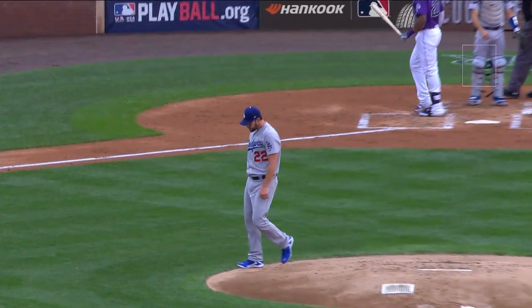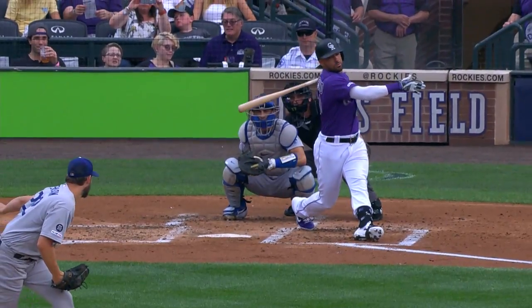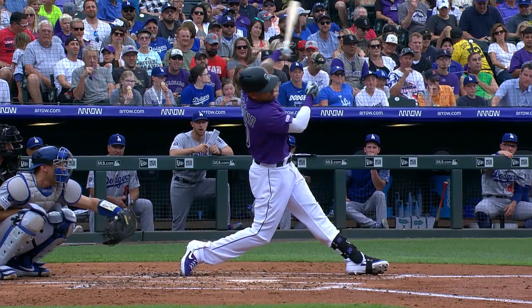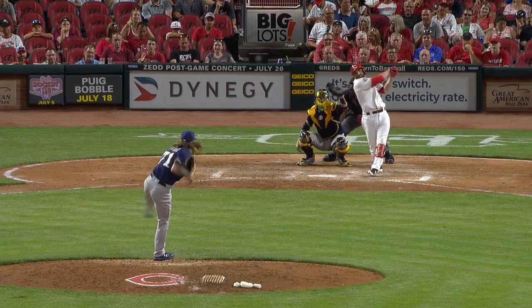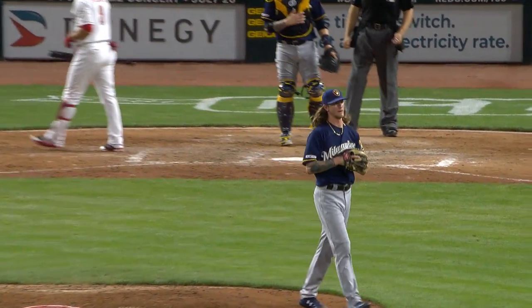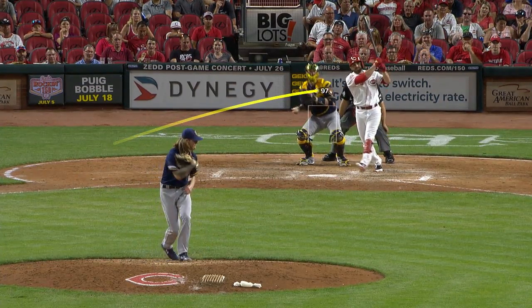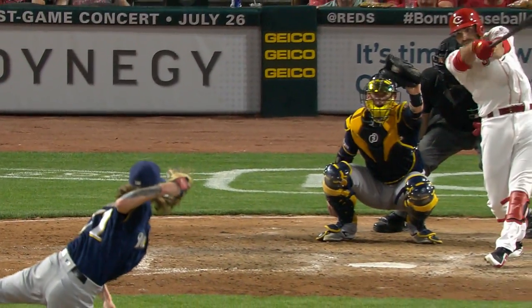Swing and a miss on the slider, one gone here in the second. Vintage Clayton Kershaw slider down and in to the back foot of a right-hand hitter. So far in the first four outs: two punch outs, one on a curveball, one on a back-foot slider to a right-hander — he's doing exactly what the Dodgers want him to do. His fastball goes up the ladder and a strike out — 97 miles per hour — Peraza gone on strikes. That's just unhittable up there.